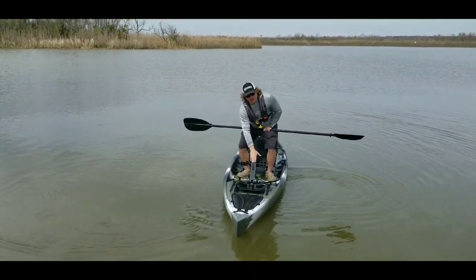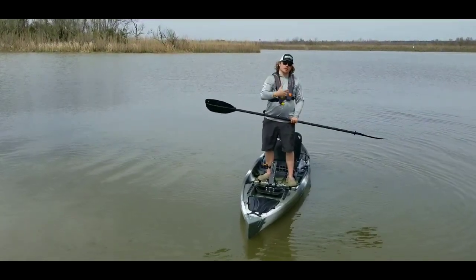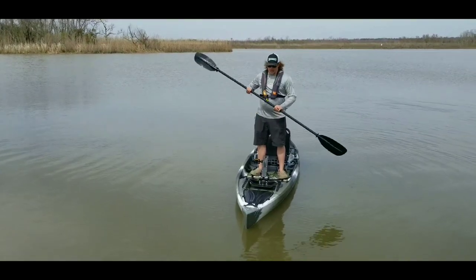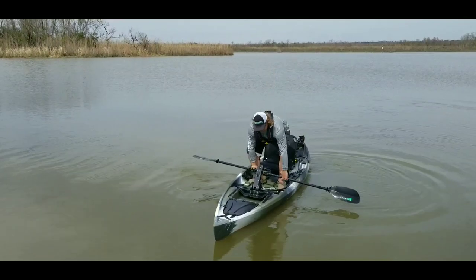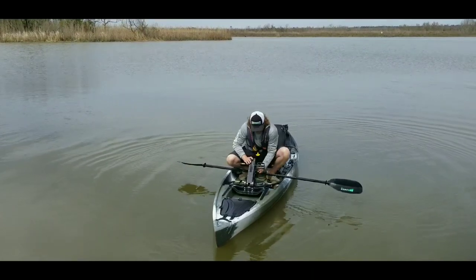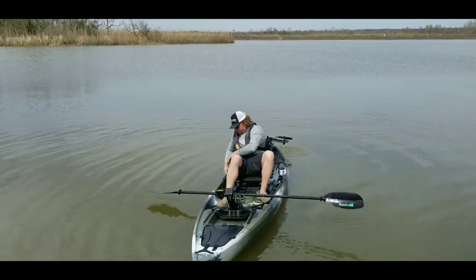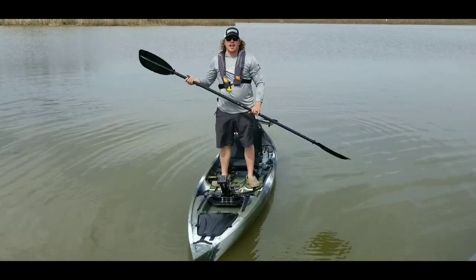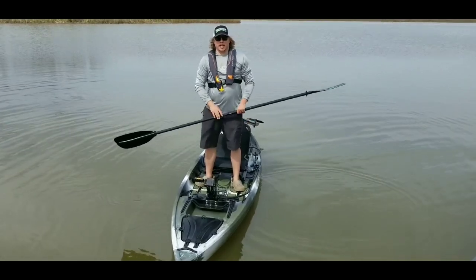We've talked in length about the way the pivot drive works, so we're going to test it on the water here directly. Right now I'm going to bring you guys with me in the boat. We're going to start with just paddling it to get a true feel for how it paddles. I'm going to take the pivot drive and bring it all the way up and then retract the drive unit itself so I don't have any resistance in the water. I do have some added weight, but the pivot drive doesn't add as much as I do, so we'll be fine.